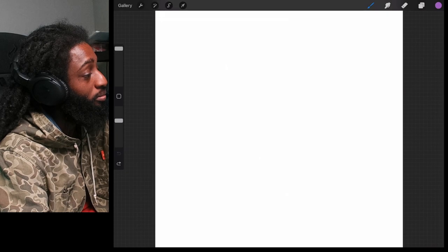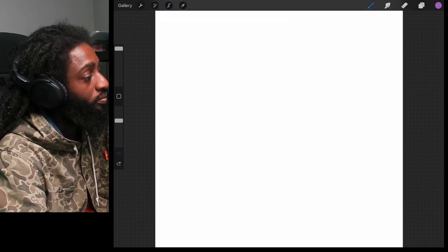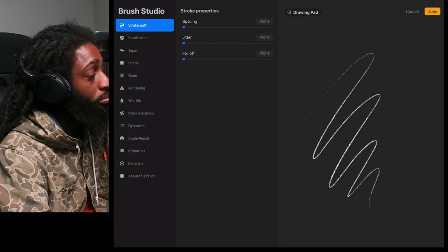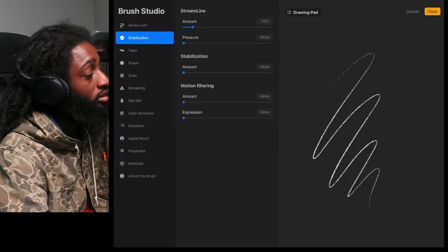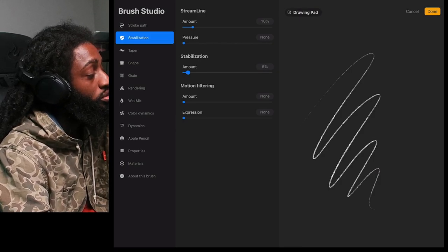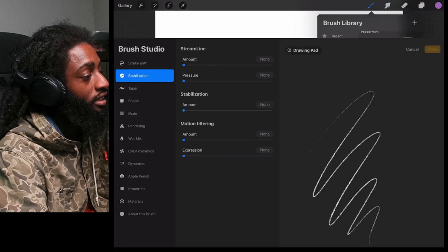And it's going to take you back to the beginning. Another thing you want to do is click your brush, click the 6B pencil, and you can go inside your brush and make custom tweaks to it. Move your stabilizer up if you want the program to help you make crispier lines without the jitters. Just play around with the stabilizer anytime you're trying to get some clean lines. Hit Done.